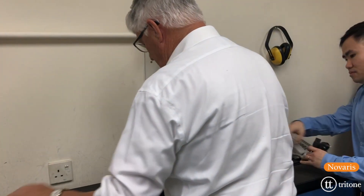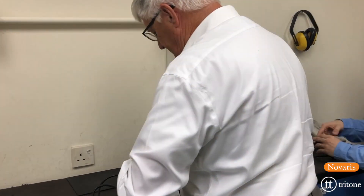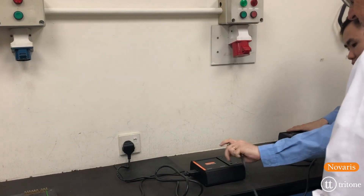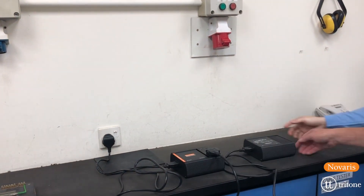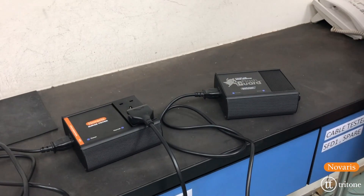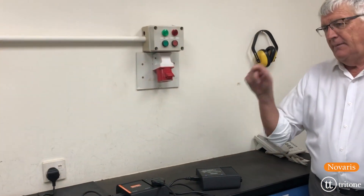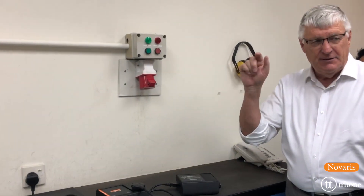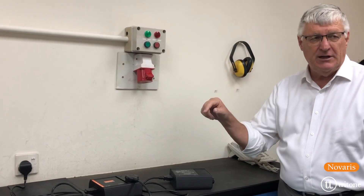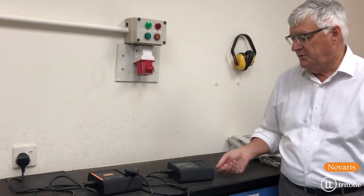So if we've got a filter that's any good, what it should do is filter out the noise as well. We switch it on — it is on. You can hear only a tiny bit of noise there; the filter has removed the noise. Now something like that Belkin unit doesn't have any filtering — it's only got MOVs in it, so it will let the noise through. But a proper filter should be able to filter the noise out, and that's what this one does.